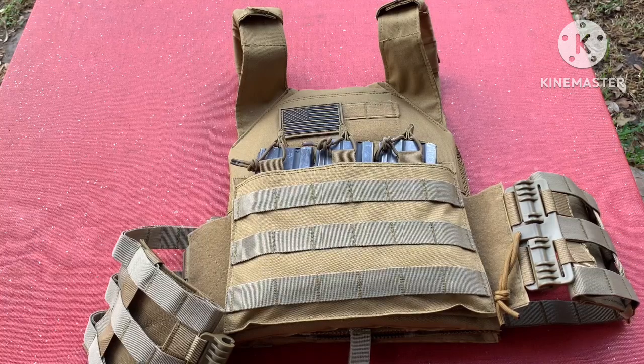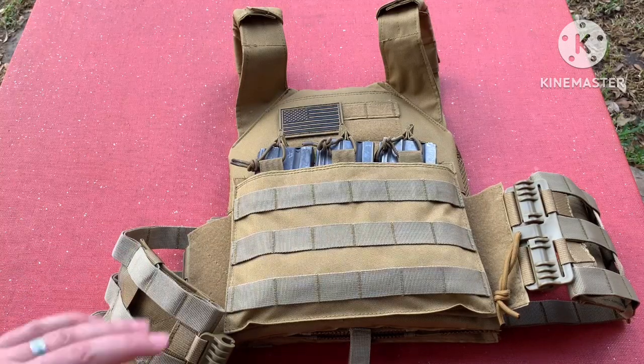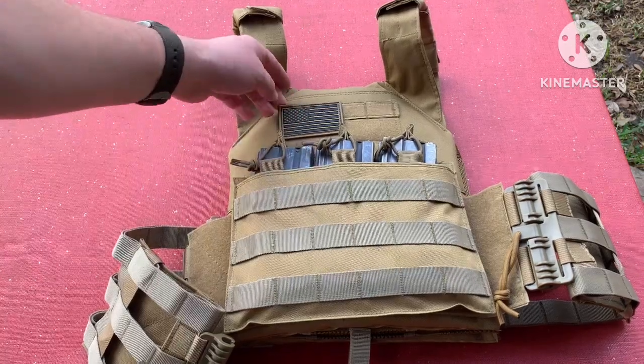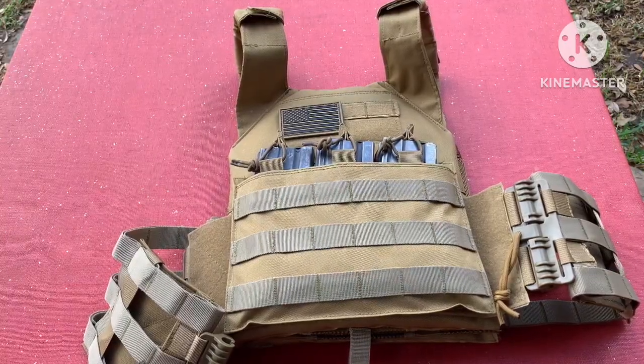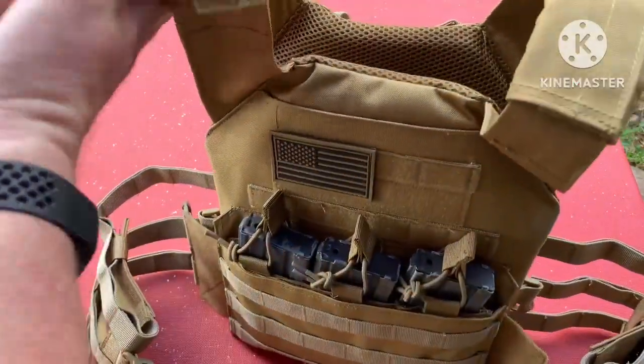I'm not 100% sure how I'm going to set this up in completion, but I think right now I want to keep it pretty basic. It does come with this little velcro flag patch on there — I just kept that on there so you could see what's what. I'm going to flip it around so you can see the back.